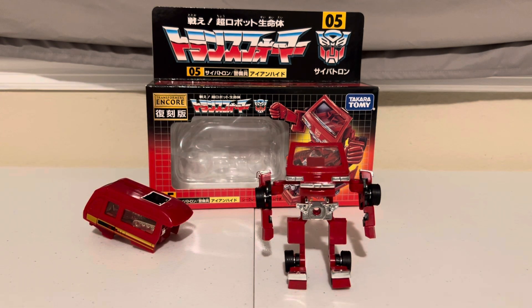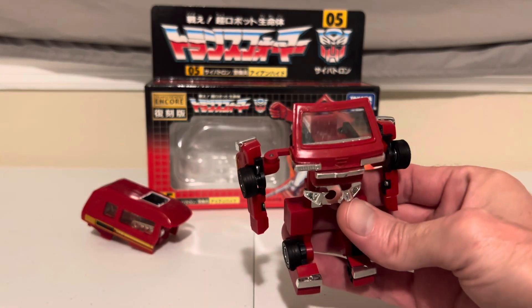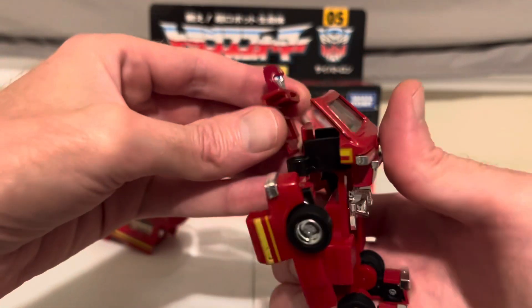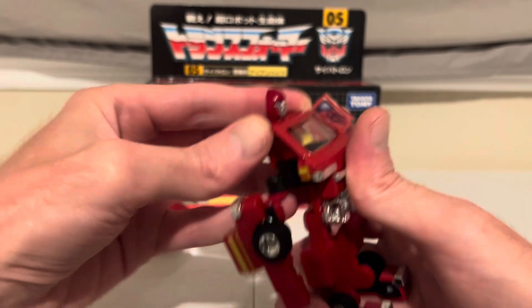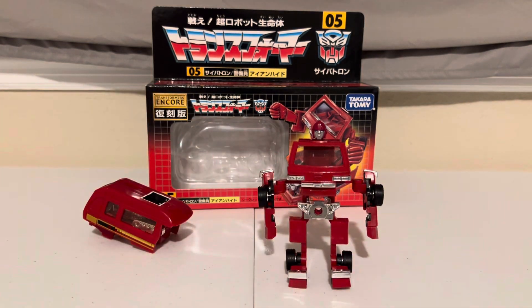Looking pretty much nothing like what we saw in the G1 series. But we can make this slightly more passable by attaching the separate clip-on head — just attach it to the back of the seat. And there we go, a slightly more passable version of our boy here.